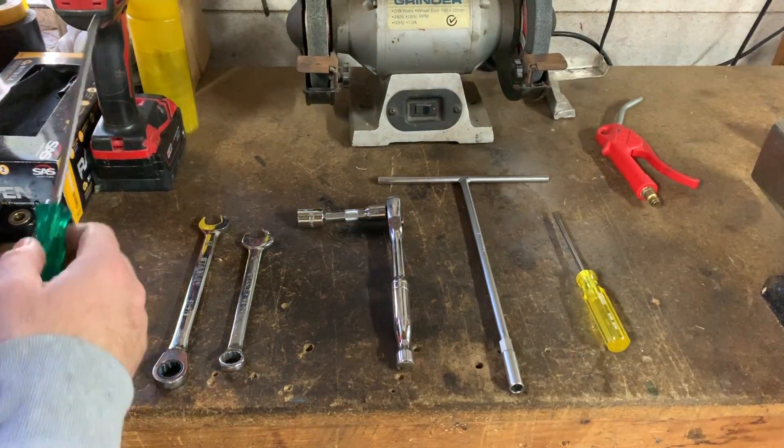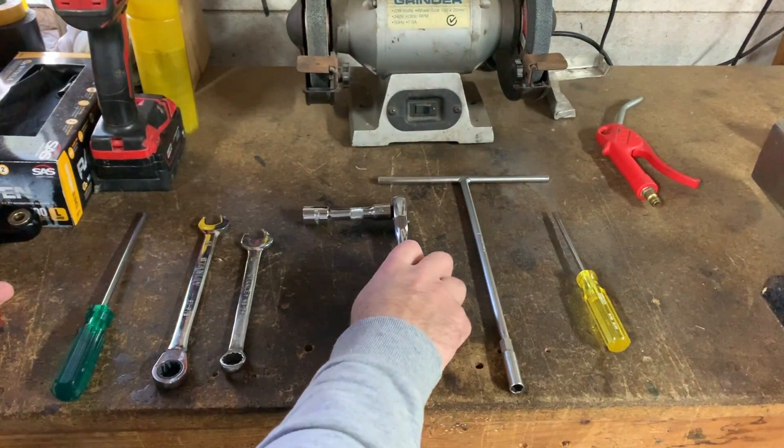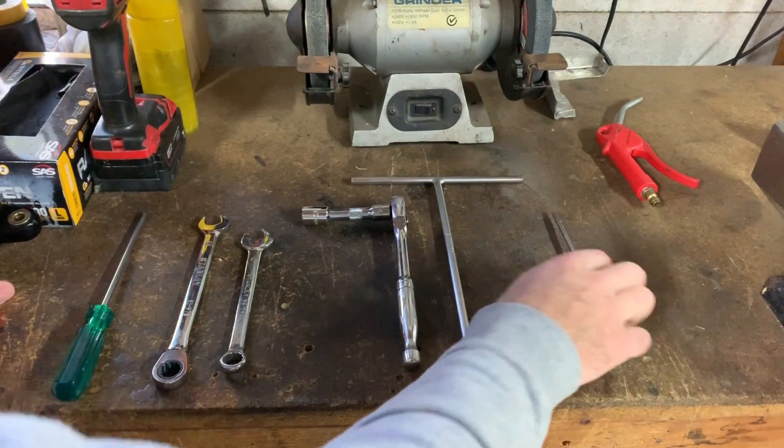Tools you'll need are a Phillips head screwdriver, 14mm spanners, 14mm socket, 8mm T-handle, and a flat head screwdriver.